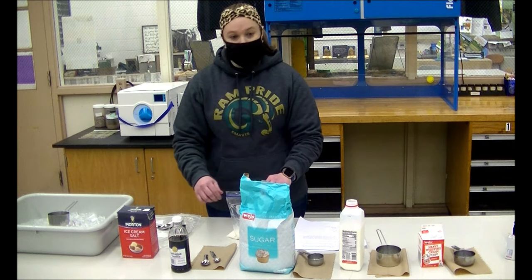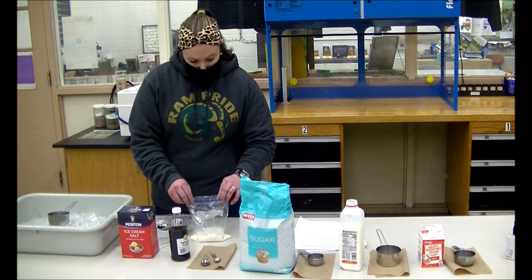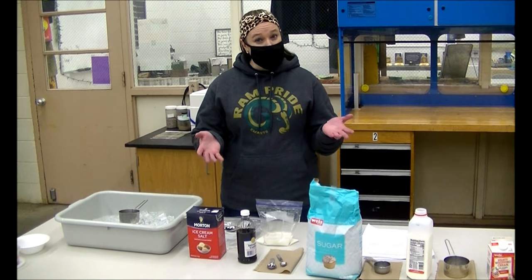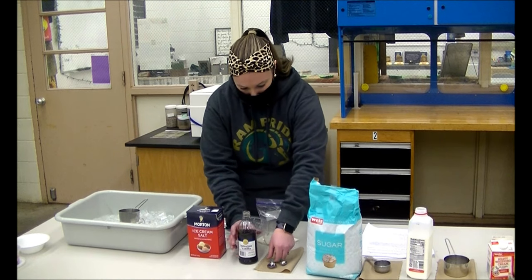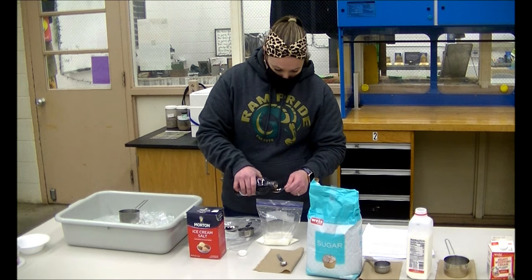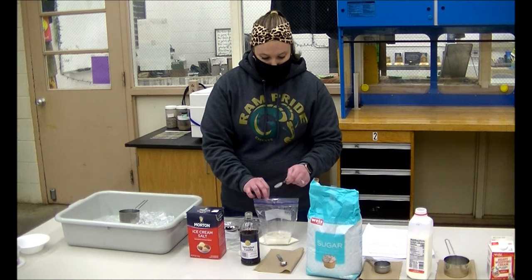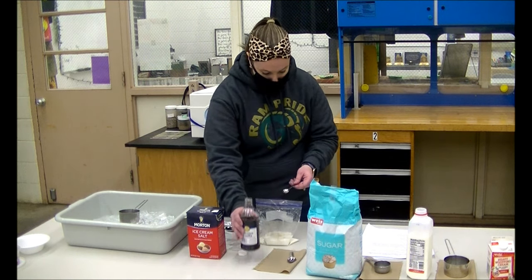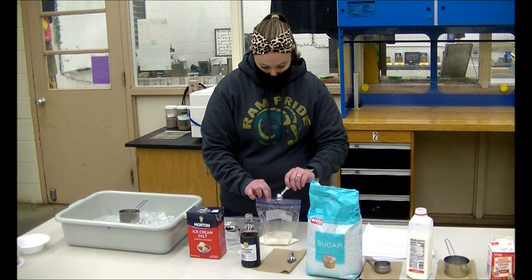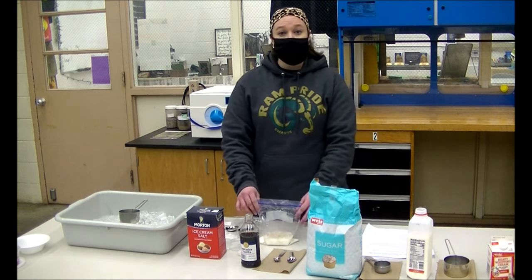The next product you'll need is just regular vanilla — you can use imitation vanilla or pure vanilla, it's really up to you. You will need a teaspoon and a half of vanilla. You can add more if you like vanilla. I like to add a little bit of extra vanilla and sugar. It's a lot easier with a partner because the partner will hold the bag open. So that's all you need in the quart-sized Ziploc bag: either heavy whipping cream or milk, then sugar and vanilla.